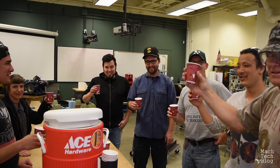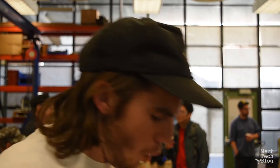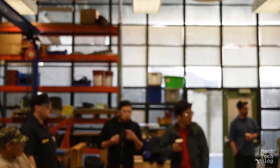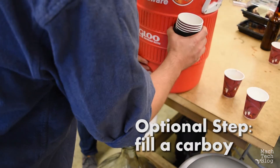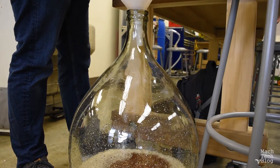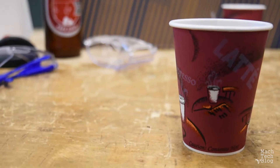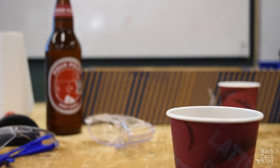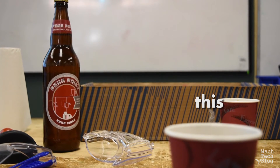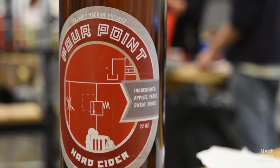And of course, step ten: enjoy the fruits of your labor. If you want to take your cider one step further, collect it in a large glass bottle called a carboy. With just a little yeast and some time, you can turn this delicious apple cider into a truly excellent hard cider. But that's another video. Thank you.